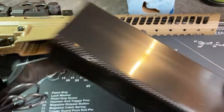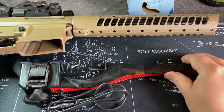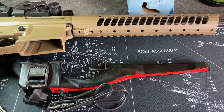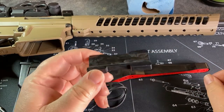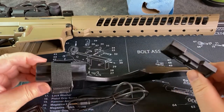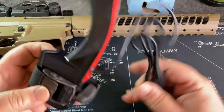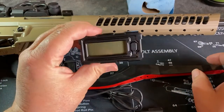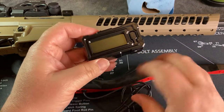It slides open like a clamshell and we've got the two halves. We have the unit itself right here, and in here we've got another spacer for the barrel — this is the thicker one. The thin one's already attached. Then you have your strap, the thumb screw, and this wire here plugs into the display.